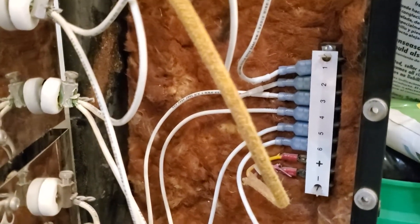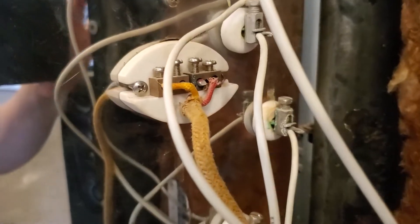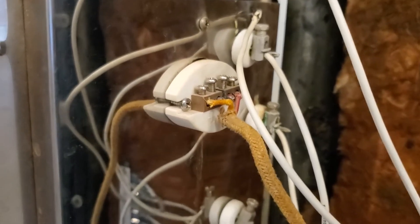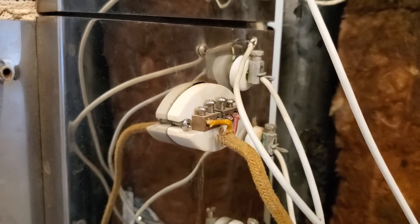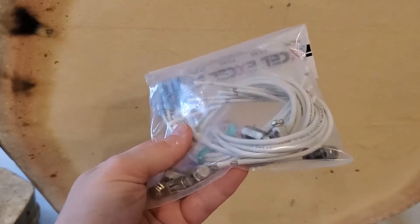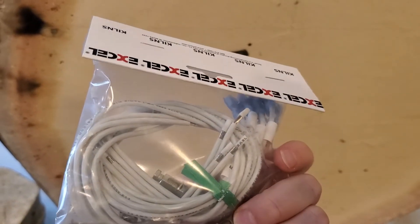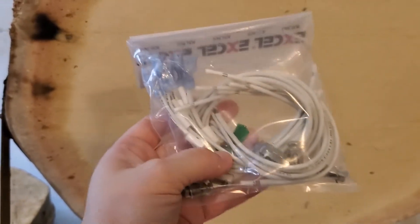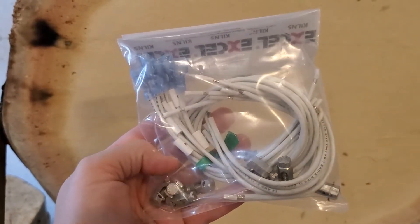Those red wires are the thermocouple, and that was the part I switched out last time — check out that video on how to change that thermocouple. But right now we're going to focus on these lead wires. Here's a pack of lead wires; they all have these little numbers on them, which is nice and convenient. I'm going to take these apart, see how long it takes me, and run a test on this kiln.